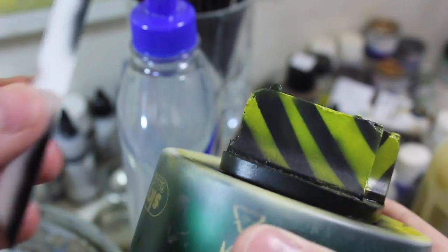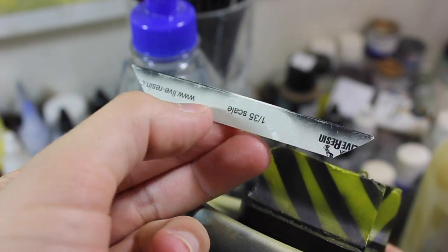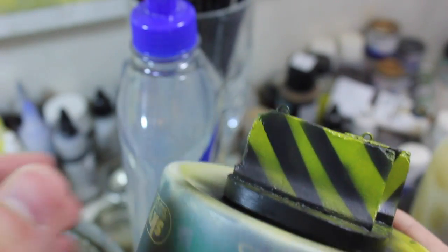The lines aren't perfect, but I was just going for the general look. I used a straight edge that I made out of a live resin box, and I just cut the corners there so I could walk it along and create the black lines.